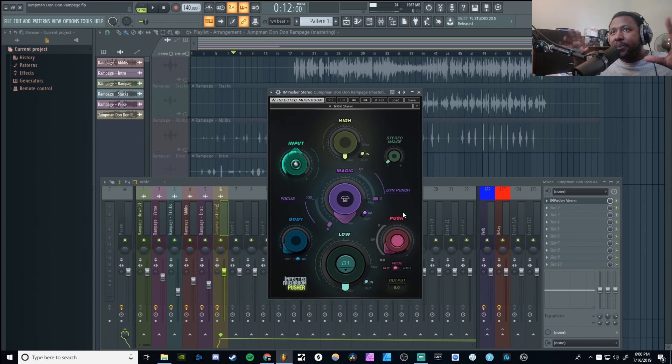Let's go ahead and put the Infected Mushroom Pusher on first. I'll leave a link in the description below — you can pick up this plugin from Waves. I'll also put in a 10% discount coupon code in the description. So what this plugin will allow you to do is affect pretty much the highs, mids, the lows, and the stereo feel, and create the perfect polished mix before you go into mastering. That's how I'm going to use it.